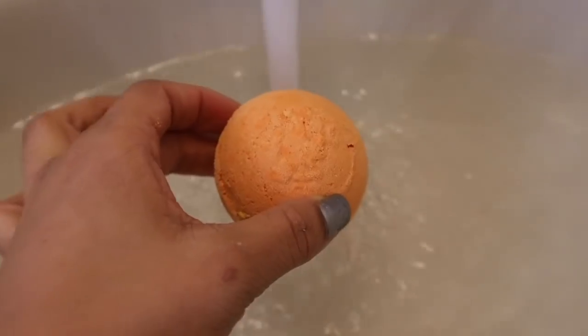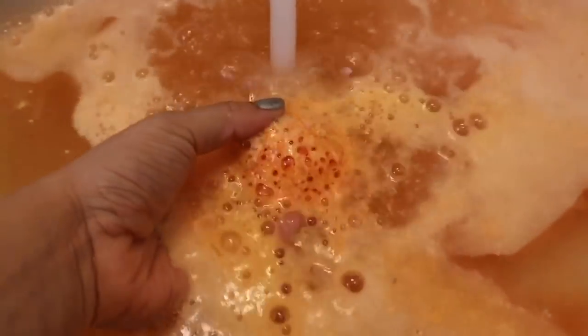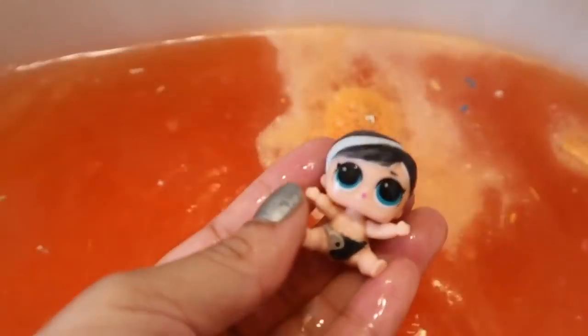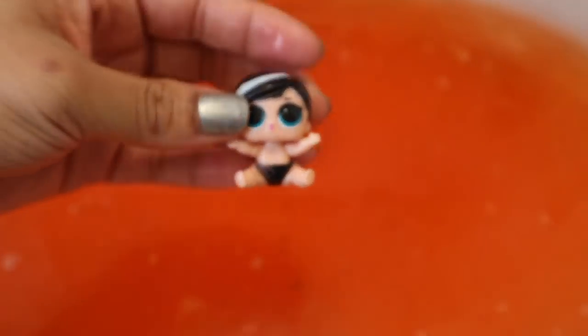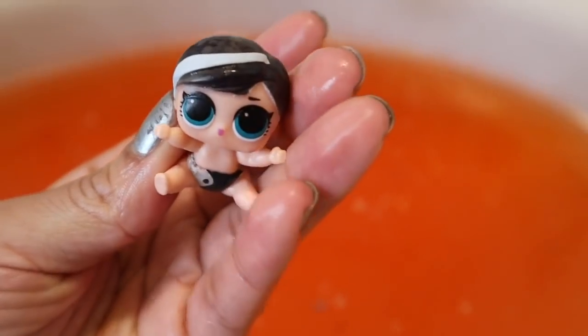Now let's do the orange one. Let's see who's hiding in there - it's trying to come out now. Can you guess who's hiding in there? Look who it is - Little Yan Baby was hiding in our orange bath bomb. And I heard that the color changes in warm water - look, her hair too! And now it's changing that.